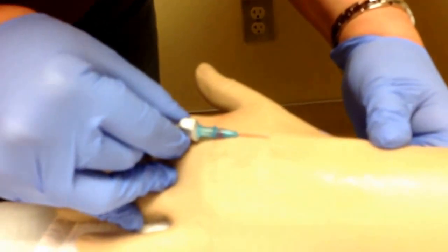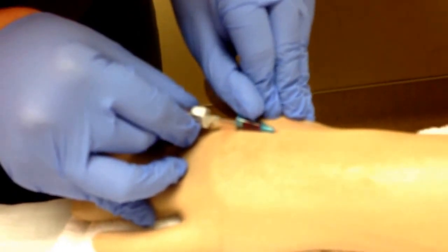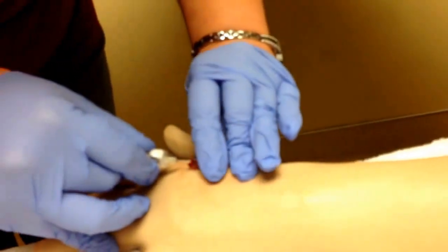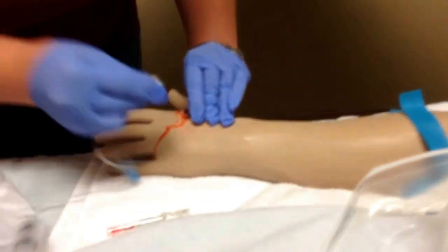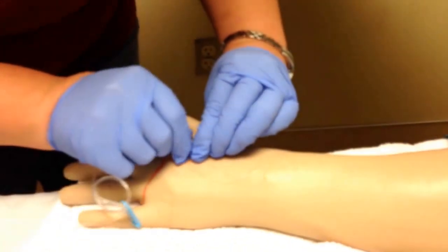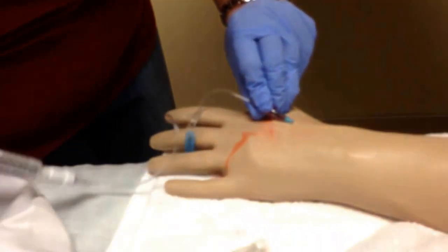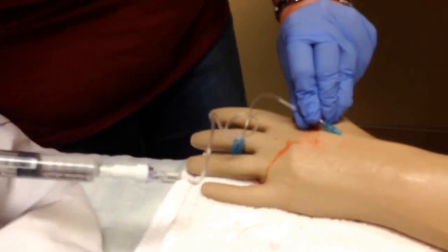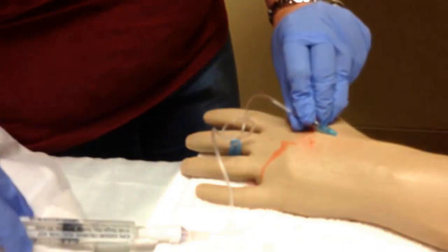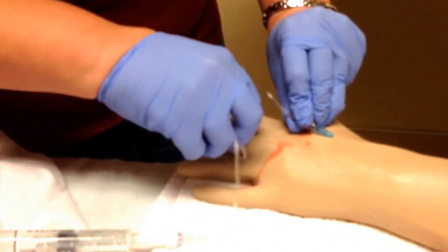I have a flash. Once I see the flash, I'm going to advance my catheter off the needle. I'll release my tourniquet, hold pressure, activate my safety, and attach my lock. I'll keep hold of my catheter and flush it. It should flush easily. If it doesn't flush easily or if it infiltrates, we don't want to continue flushing — we would discontinue this IV and start a new one.